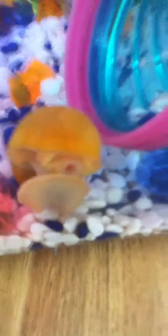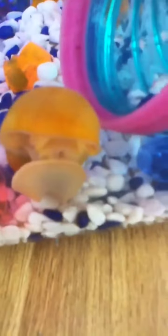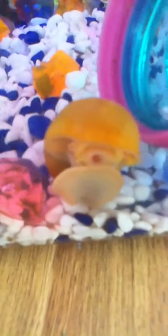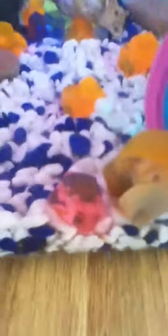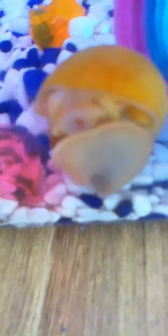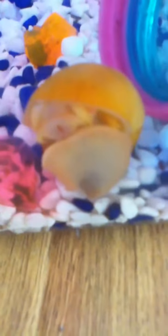Hey guys, this is RubyRose678 and I'm Ruby. I've just got a couple of snails for my fish tank, and it just looks really cool how it opens that little mouth and kind of has little things coming out. It's on my iPod so it's not really the best. I'll try flipping it — nah, I can't. I'll restart it.